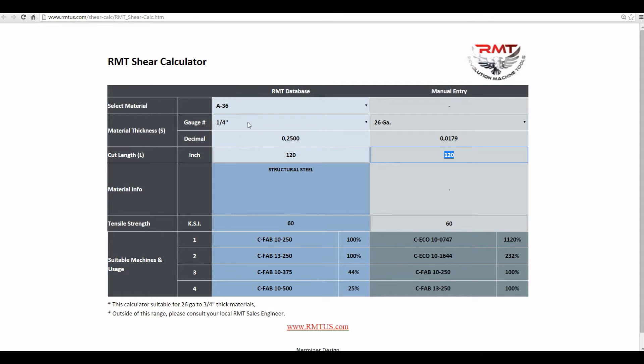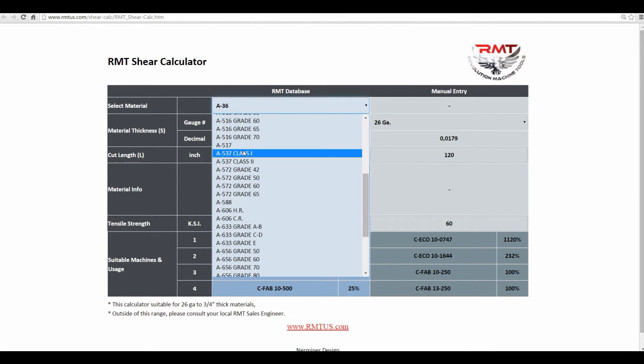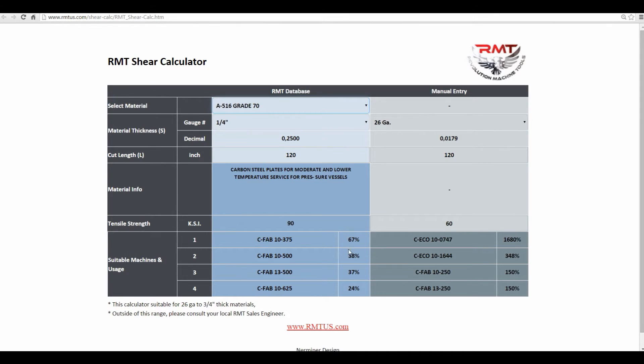You get into stainless and different materials, and also higher grade material. Because of the tensile strength, you need a heavier shear to handle the higher tensile.